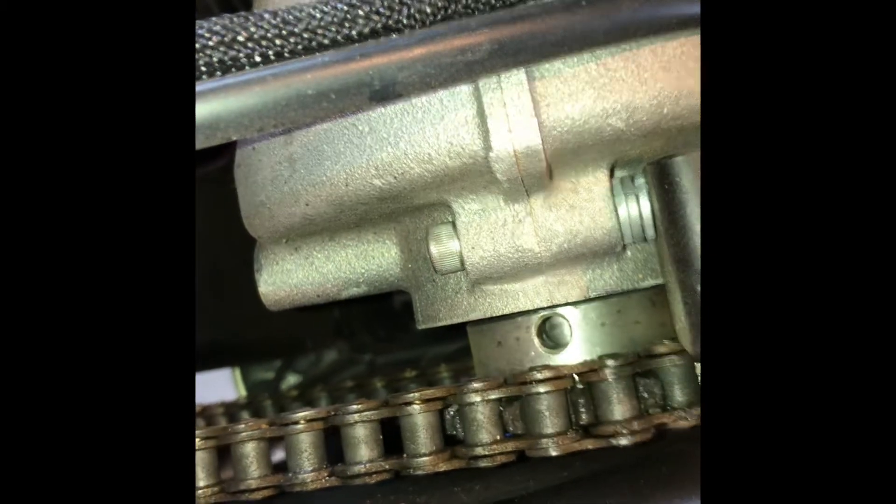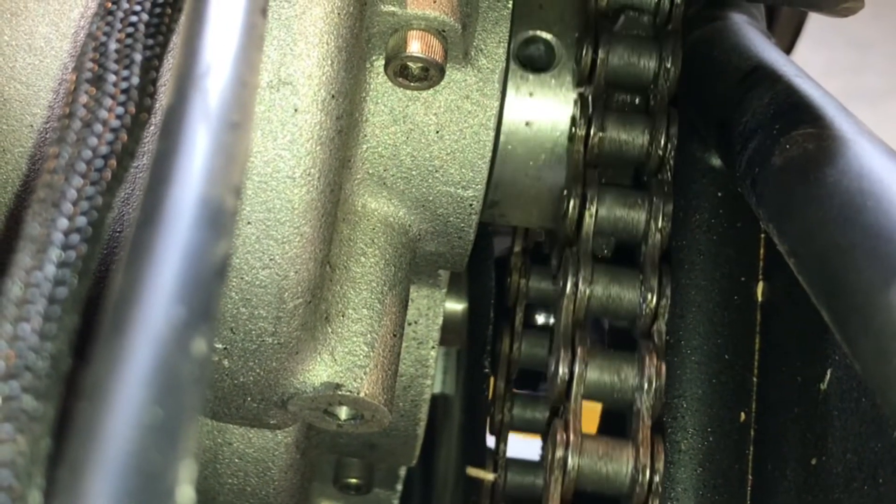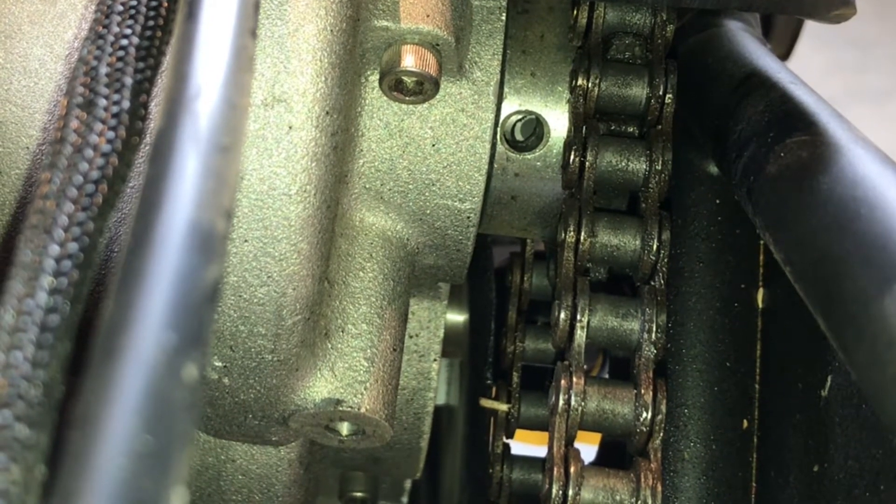So all we've got to do is hit it from a different angle and see what we can find. As we look through there, we can see a little piece of the old pin in there — that's not a big deal. That'll just push out with the new pin as it goes in.